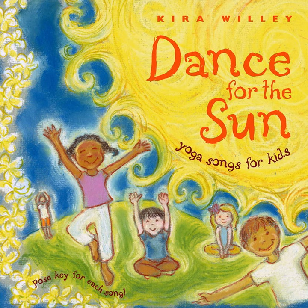Come all the way down for froggy jumps. Can you show me how a frog jumps? Squat down with your hands down between your knees and jump like a frog. Jump like a frog. Nice job. Jump like a frog.